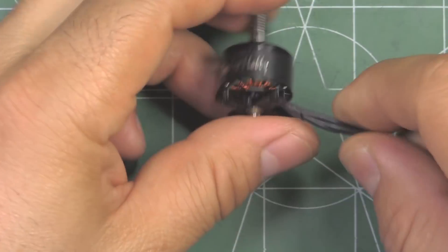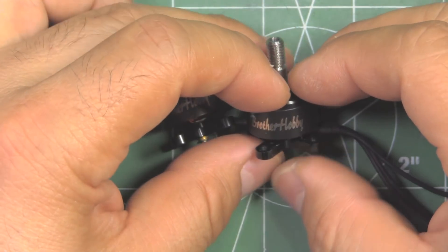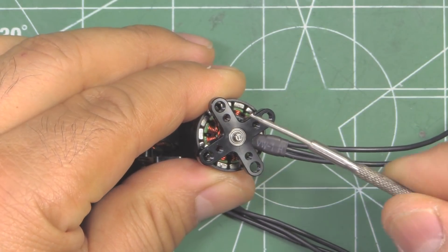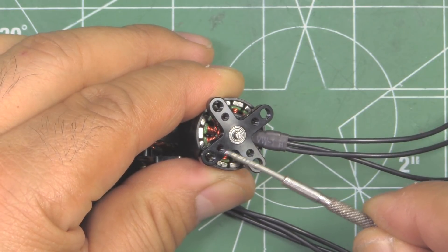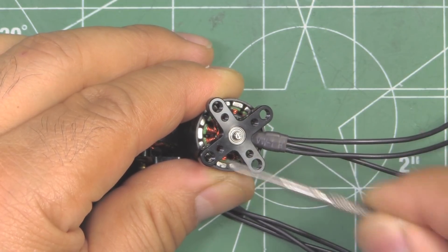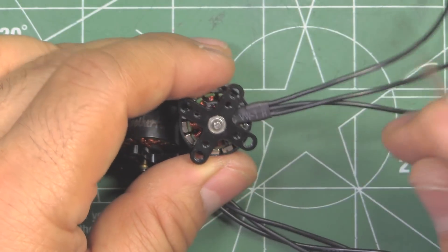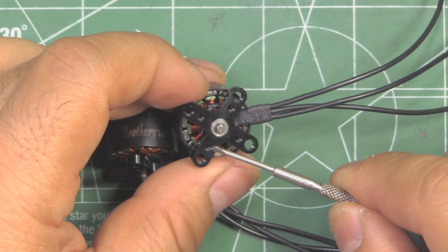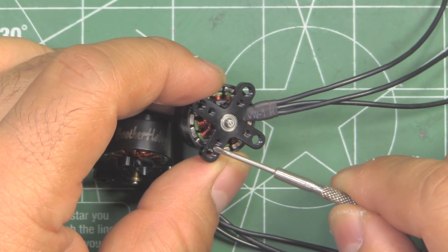This is what it looks like. As you can see, interesting new features - they have two different mounting options. There's M3 and M2 threads. The M3 is going to be on 19 millimeter spacing for all four, and the M2 is going to be on 12 millimeter spacing. So there are two options there, pretty interesting.